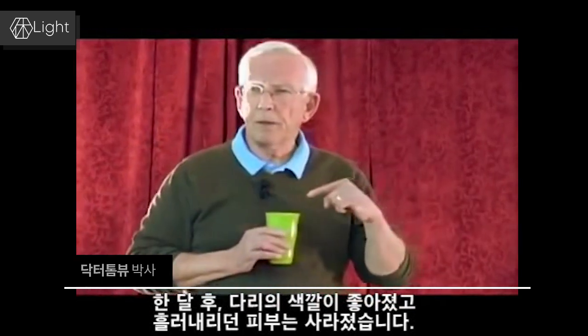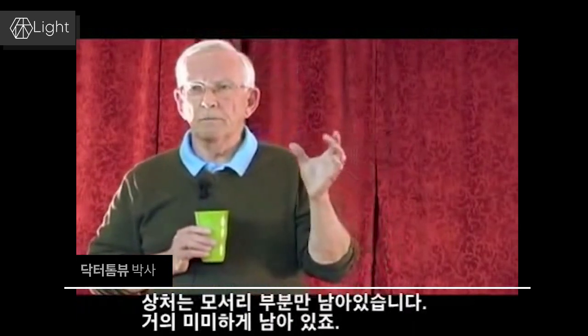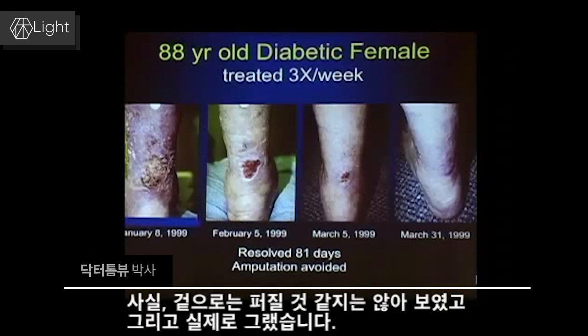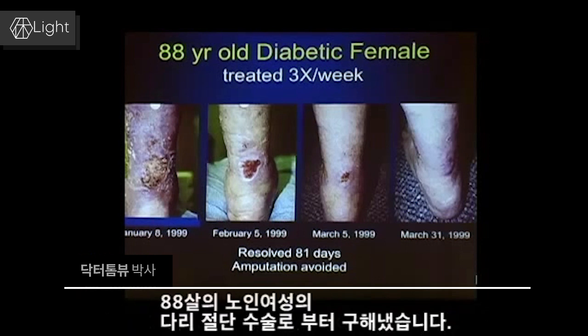After a month, the color in her leg was improving. All the sloughing skin was gone. The wound now has edges — it's called marginalized. It actually looks like it's not spreading everywhere. An outpatient clinic physical therapist, using just light therapy, was able to save an amputation in an 88-year-old lady.